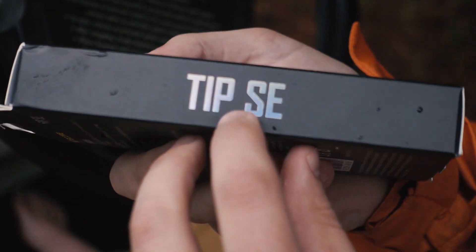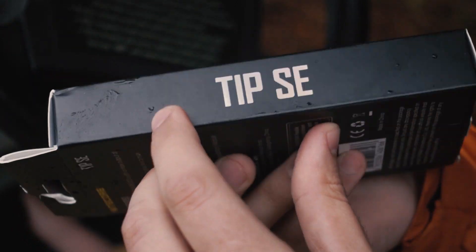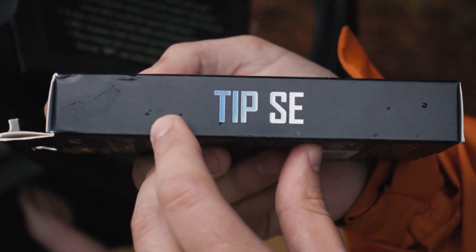On the side it says Tipsy and it's got that holographic finish — brings you back to the old days of playing Pokémon.